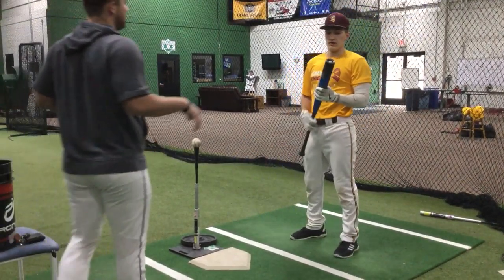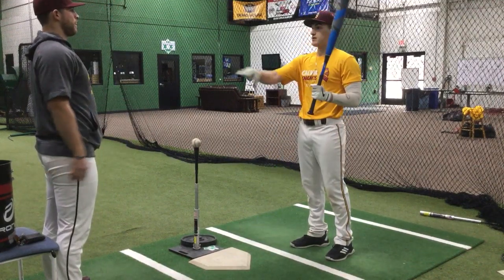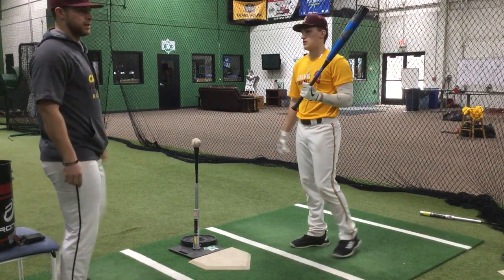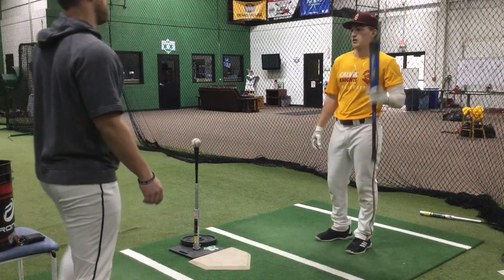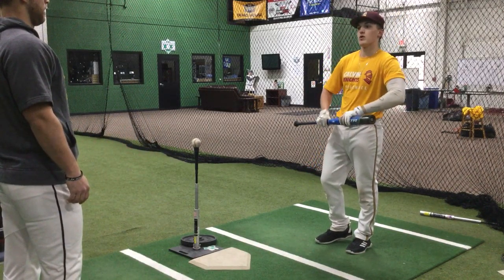Alright, QA, I'm working on today. I think I want to do hard contact with a plus count. So what's a plus count to you? Where I got less strikes, more balls, so like 1-0, 2-0, 3-0.